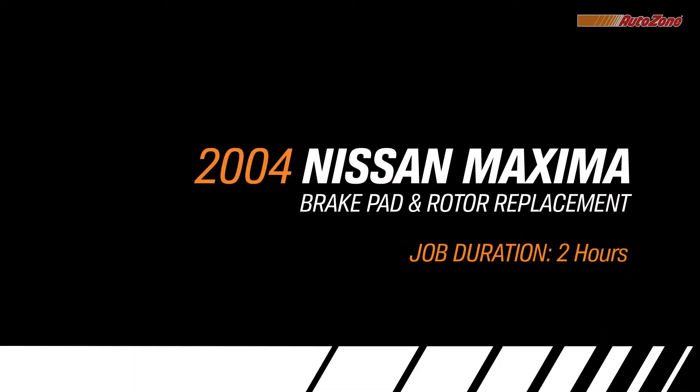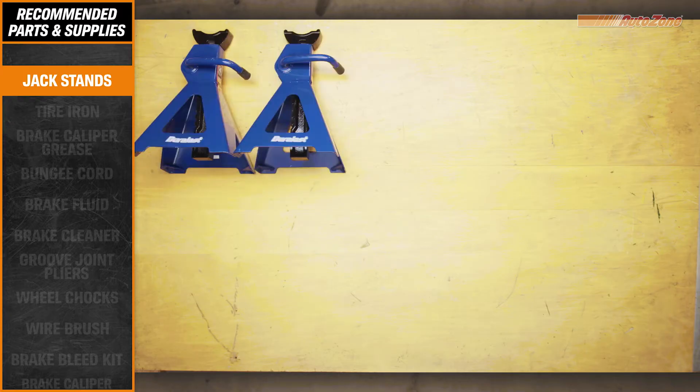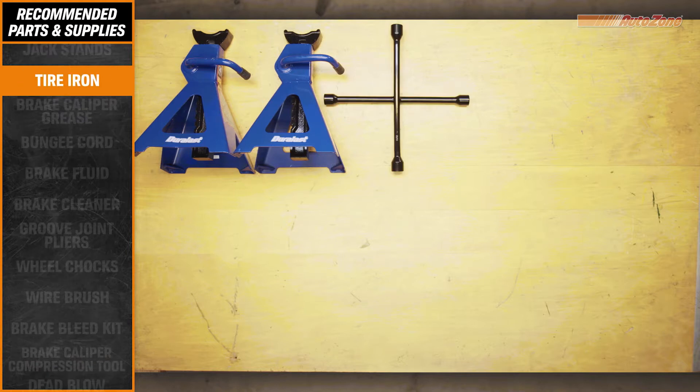AutoZone is your one-stop for better stopping power, helping you save time, money, and a lot of sanity by doing the job yourself. Now, to do the job right, you'll need the following tools, which can all be found at AutoZone.